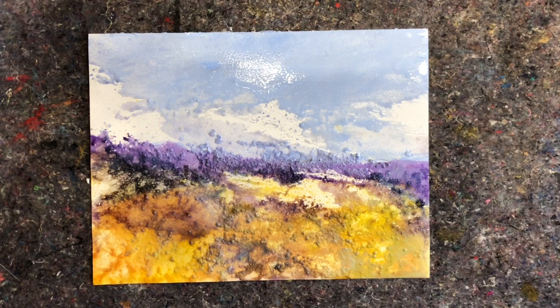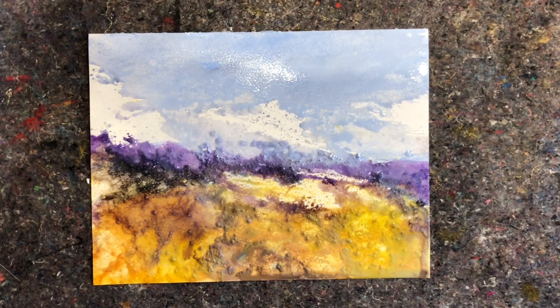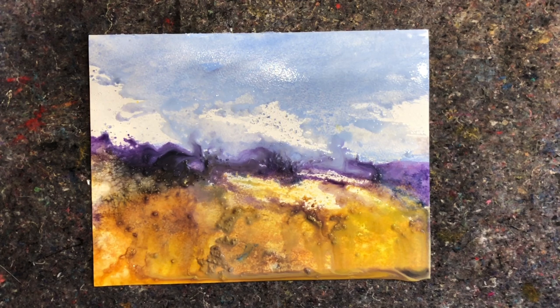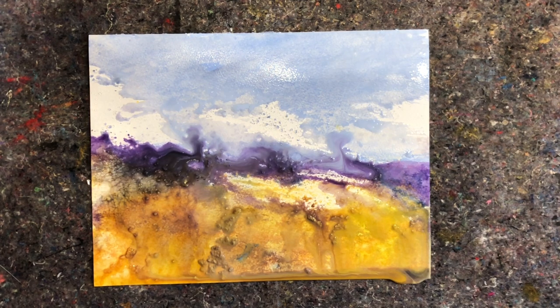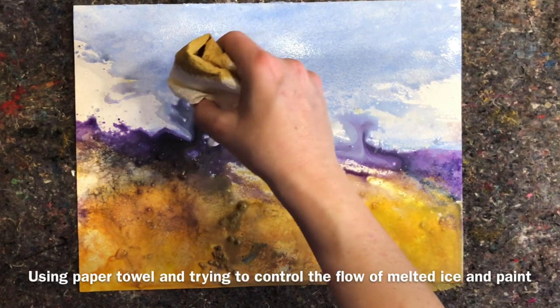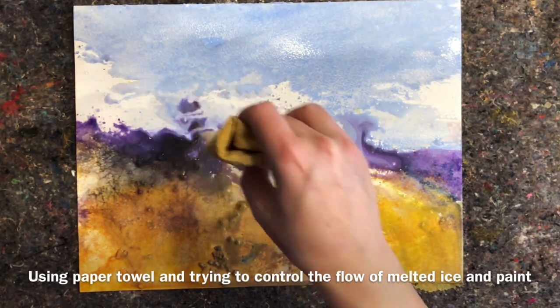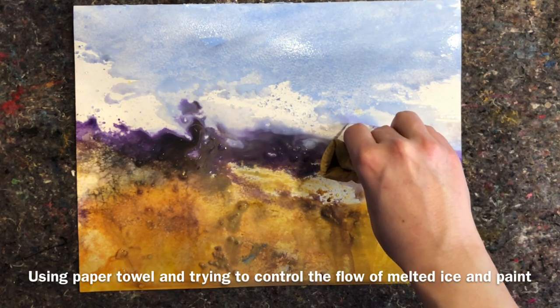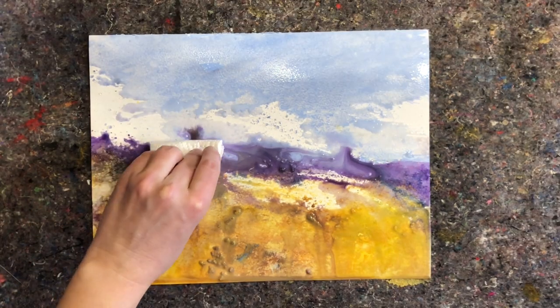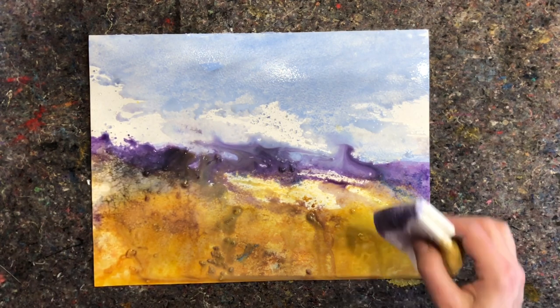I painted the three paintings on the patio outside during winter. I worked quickly with a limited number of colors and a simple landscape design. The magic starts happening the moment I take the paintings inside and the paint starts to melt, making the color shift and move on the paper.